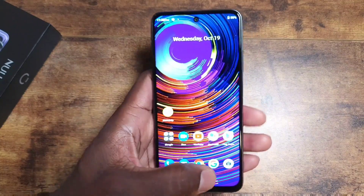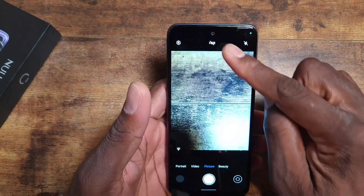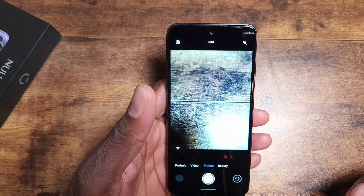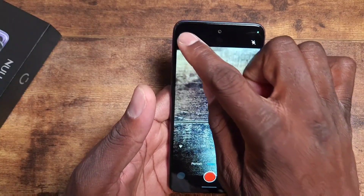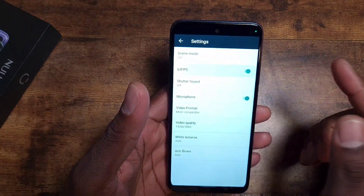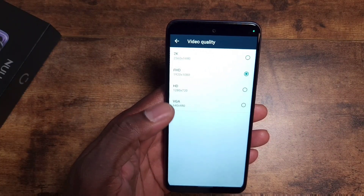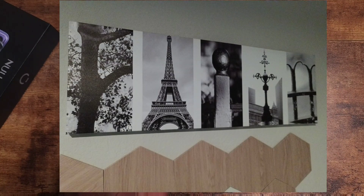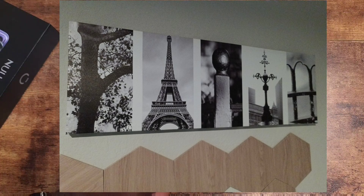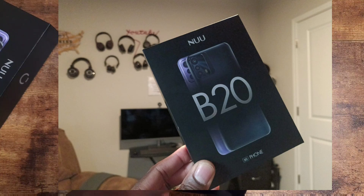Getting into the camera app: you have HDR, a beauty mode, and video. In video settings, it supports 60 frames per second, and the video quality goes up to 2K — so you can record at 1440p, which is good. It's a pretty basic camera app, but we'll still take some photos.